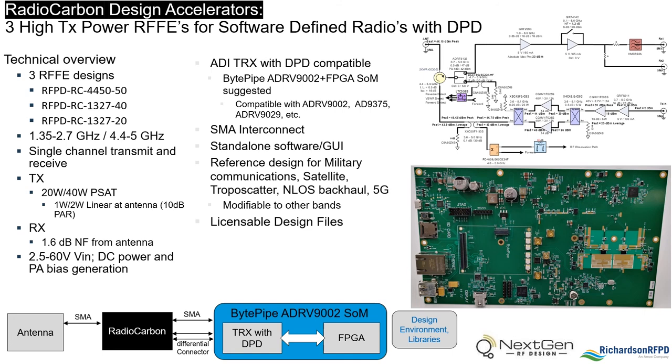The boards were designed specifically to work with the BitPipe SOM and ADRV9002 eval board. We believe that customers working on military communications, SATCOM, troposcatter, non-line-of-sight backhaul, and 5G applications should be particularly interested in these boards, although they can be modified to work in other frequency bands.